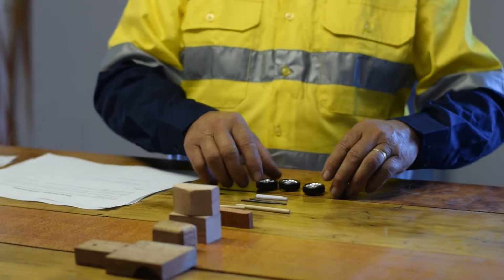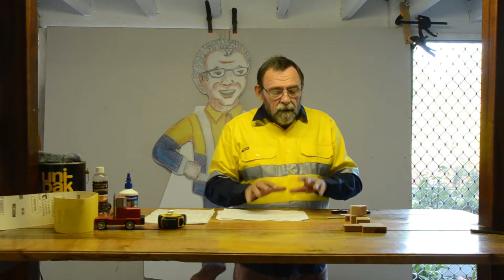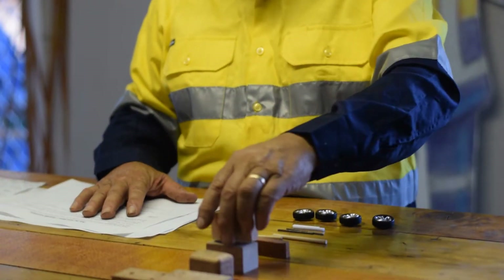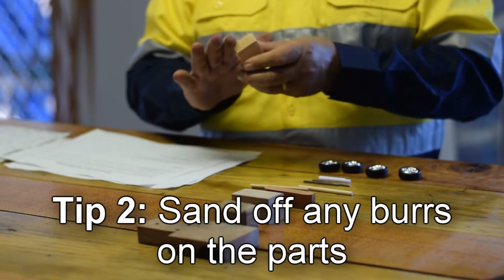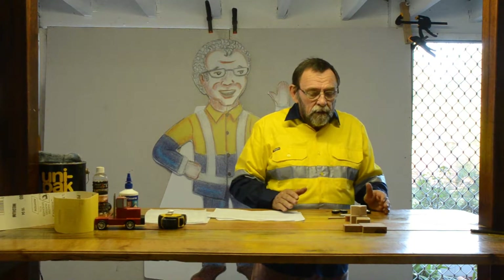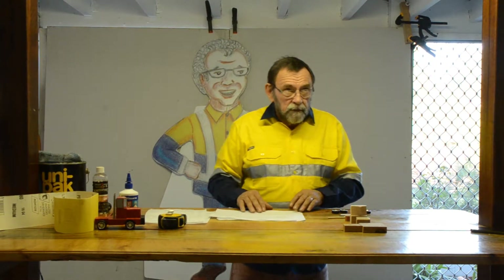Tip two concerns the fact that all these parts have been cut and measured by a person and there could be burrs on some of the corners of the material. You take a piece of sandpaper, give it to the little one and ask them just to sand off the edges so that there are nice even edges on all your parts. They are accurate in length and width but sometimes burrs escape us and just need to be taken off. Not a long job but it's crucial to the final product.